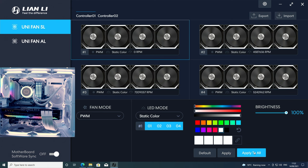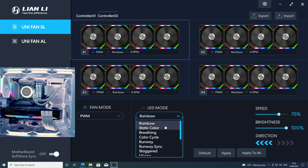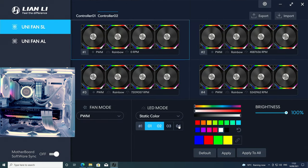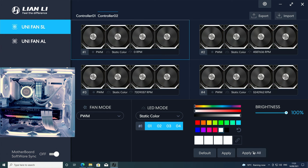All the fans have changed to white apart from the rear fan, which is on a different controller. Go into controller number two, click static color, okay, select all four fans, select white, paint the fans white, and click apply to all. All fans are now turned to white.